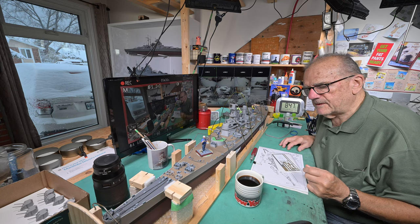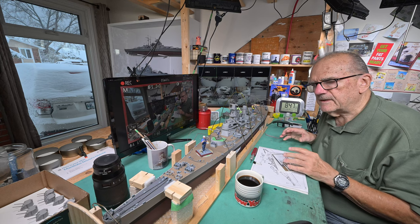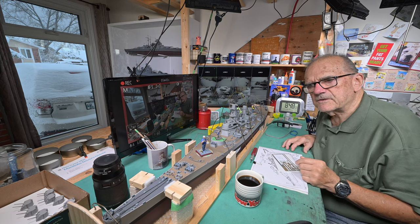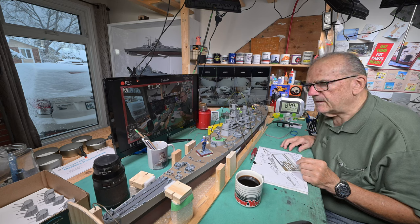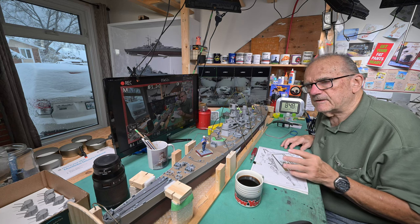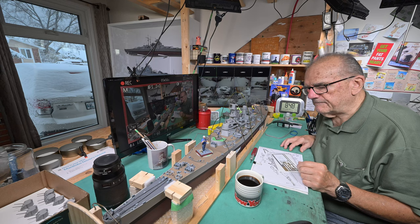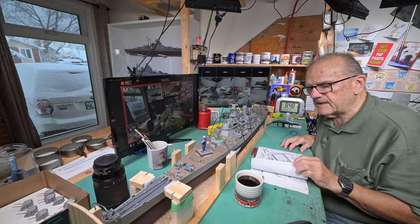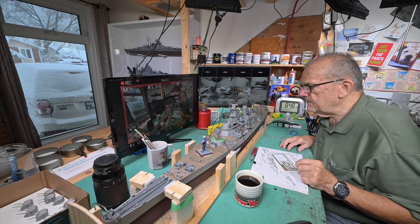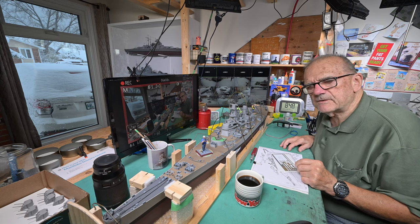I will put the manual and that other pamphlet and the color call-out for the figures and so on. The submarine seems to have much better documentation than these first four ships that I had. With these first four ships you basically just got the manual and a color call-out for the hull and so on. We'll see when we get into it.